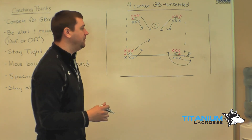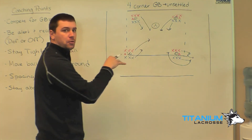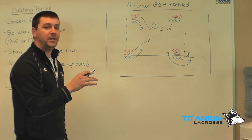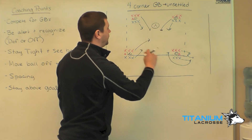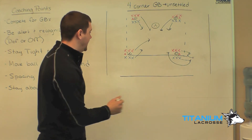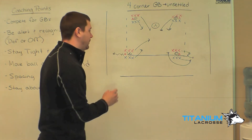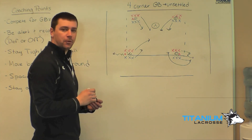What this forces the defense to do is pay attention to see who's going to win the ground ball, so you don't know whether or not you're going to be on offense or defense. Blue wins the ground ball — four-on-three — let it play out, whatever happens happens. Next group up, then we roll to the next line and repeat the drill going at a ground ball in each four corners.